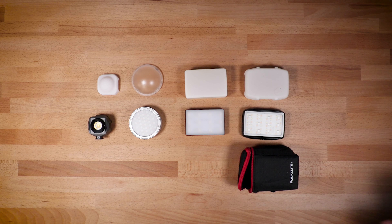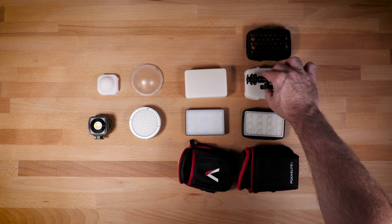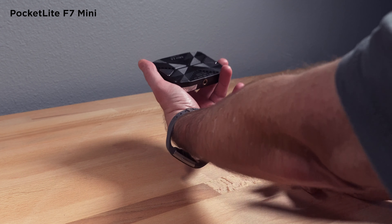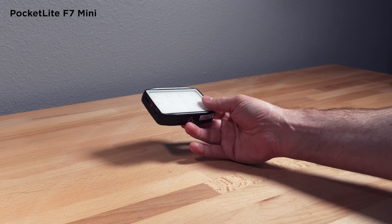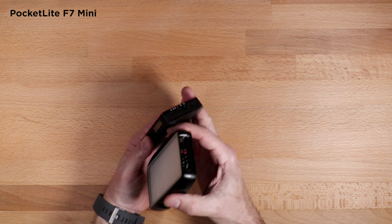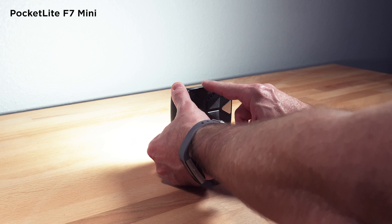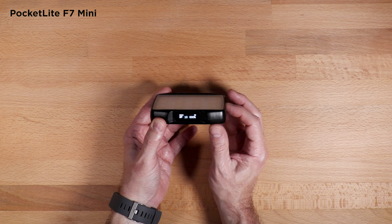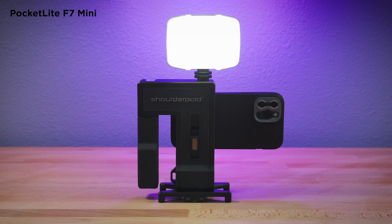The F7 Mini and the Aputure MC both come with carrying cases, and the F7 Mini also comes with a grid or honeycomb and a small mounting arm. The F7 Mini is a great little LED — it has a display panel on top, a control panel on the side, and a charging port. You can easily change various settings: there's a main light mode, scenes, RGB controls, and different color filters. It's a full-featured light, and of course it's magnetic on the back.